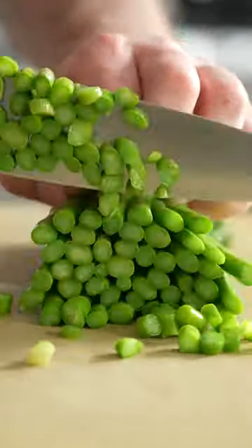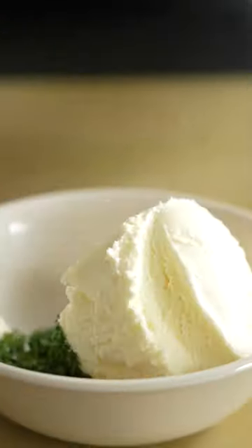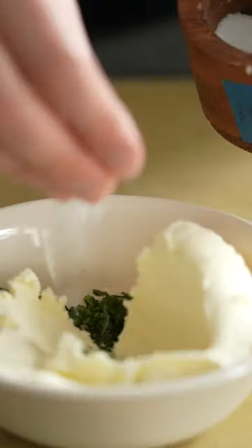Salmon Tartare. Starts with the herbs — just give those a nice choppy choppy. Mix those with some lemon zest, crème fraîche, lemon juice, salt, pepper, and a little bit of shallot.